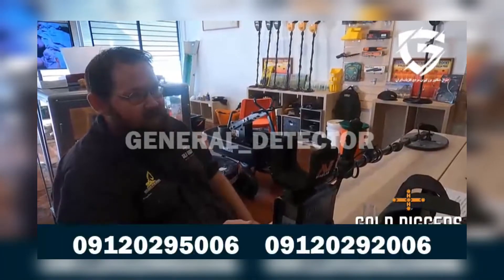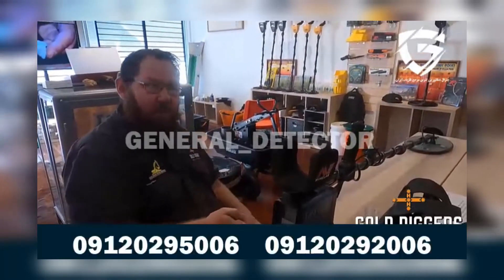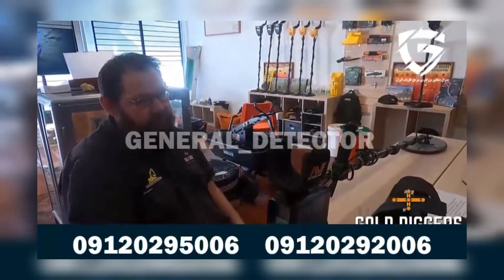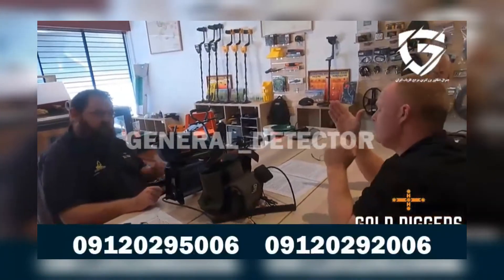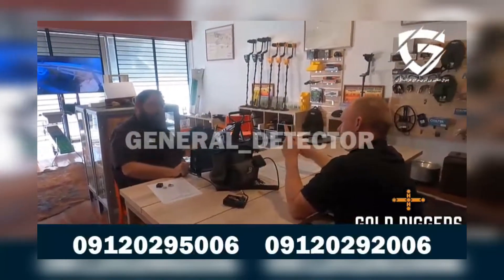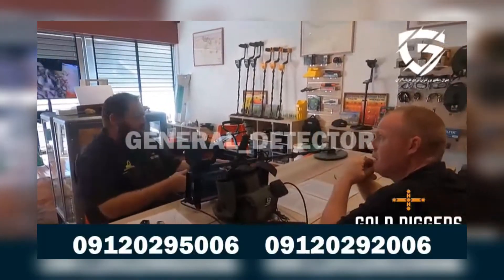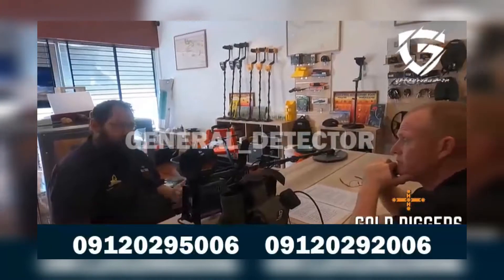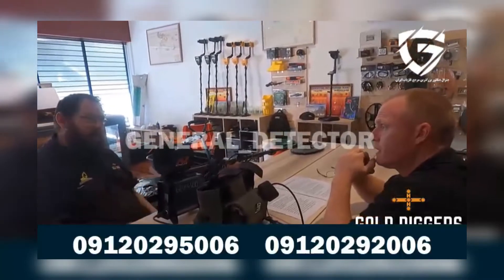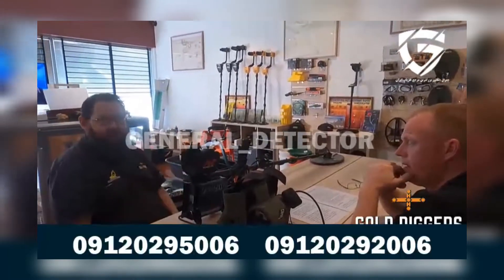We can actually increase our receive gain setting, just to give us a little bit more response to certain targets. Or, if our machine is very noisy and it's very hard to ground balance, we can actually drop that receive gain setting down a little bit, just to smooth the machine's audio. That first step, whether it's noisy or quiet, is RX gain — receive gain is the first thing. RX gain, or receive gain, is basically the machine putting extra amplification onto targets the machine receives. It doesn't matter if it's a metallic target, a ground response, or electronic — the machine's RX gain is going to amplify all of it.